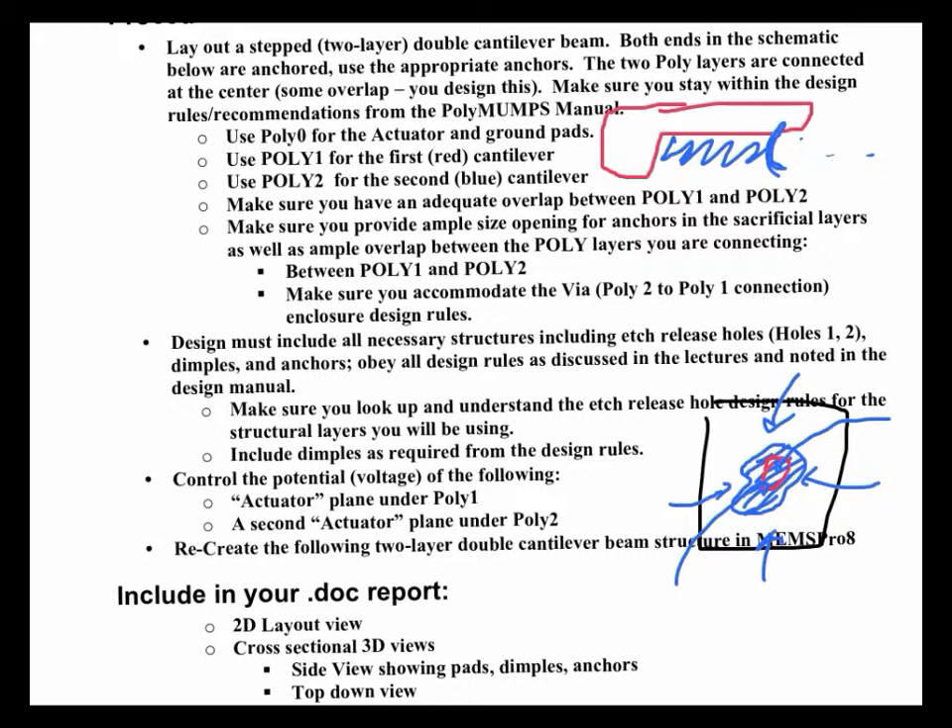The meniscus forms and you get surface tension that wants to pull the cantilever down to the surface. It'll pull down and stick because you've got quite a bit of surface area from the cantilever, and it'll stick to the poly 0 underneath. You can mitigate that by putting a dimple. If you have a little nodule — a little dimple on the end of the cantilever close to the end — your surface area is very small. When it tries to stick to the poly 0 underneath, it won't because there's not enough surface area, and there's enough springiness in the cantilever to keep it from staying stuck.